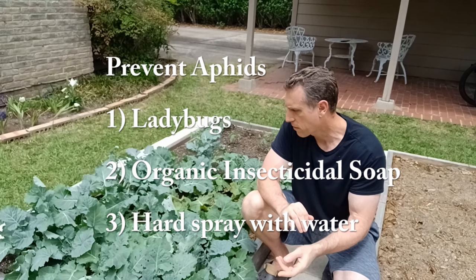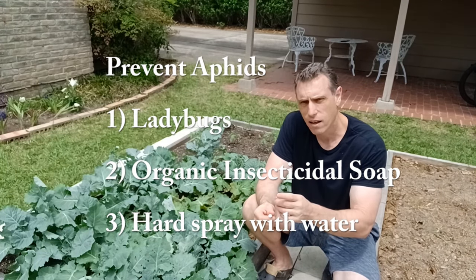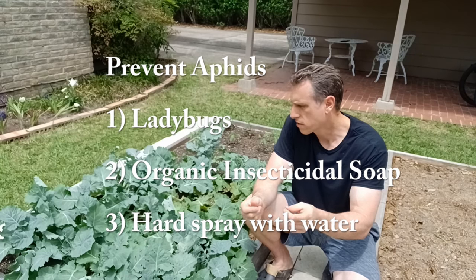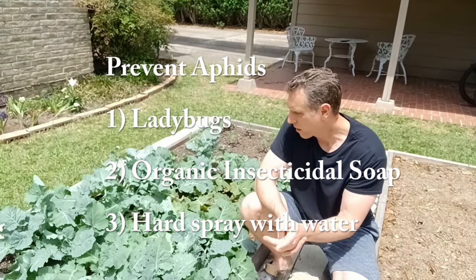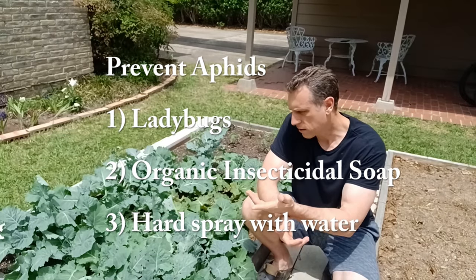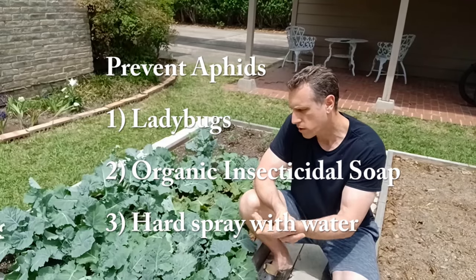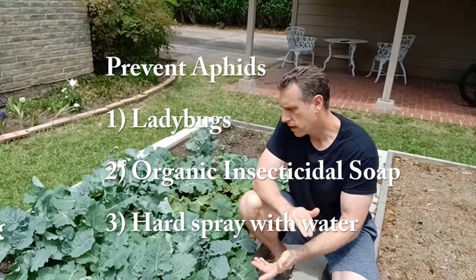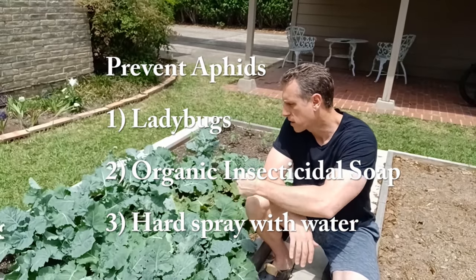Ladybugs actually eat aphids. They sell ladybugs at a lot of garden centers and you can release them into your garden and they'll start eating all the aphids. You can also get insecticidal soaps — organic ones preferably — and those can kill the aphids. Or you can just get water and spray them.